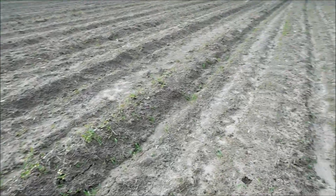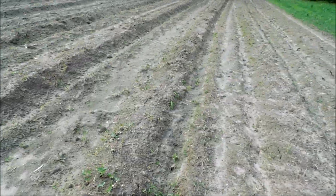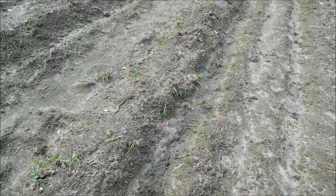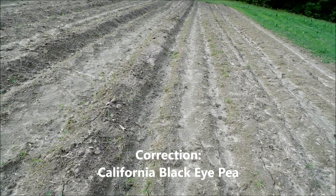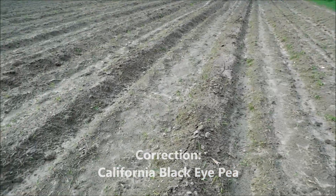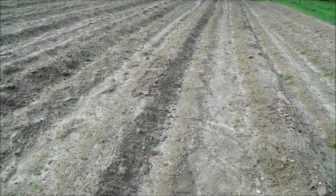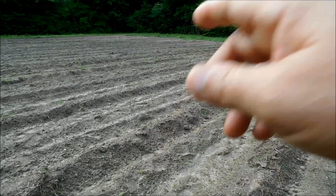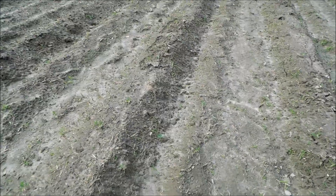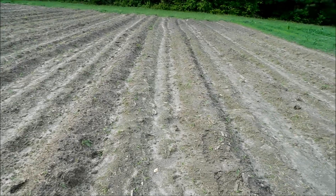Look at this — beans, beans, and more beans! If y'all didn't see the first video, this is Mississippi black-eyed peas. And we've got Mississippi — I think this is Mississippi purple hull peas — and then pink eye purple hull, and these are black eye. We planted different types of beans.